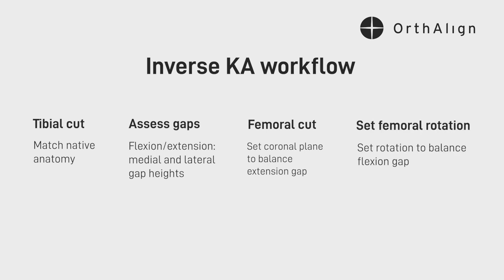Then you move on to the rotational or axial plane — where are you going to set your distal femoral cut in terms of rotation? If the lateral side is two millimeters looser, then you're obviously going to have to externally rotate the implant a little bit to close down that lateral space to give you a balanced flexion space. My experience has been that it's about one to one-and-a-half degrees of external rotation for every two millimeters that it's looser, and that will balance it out.